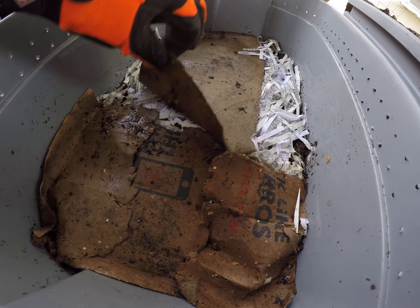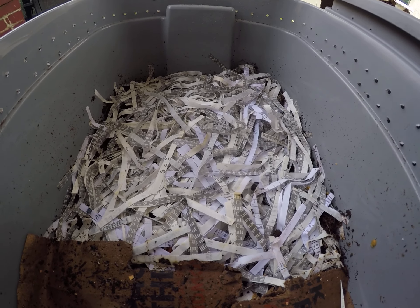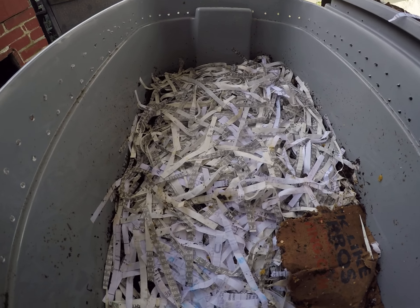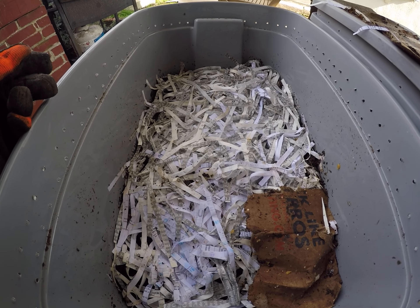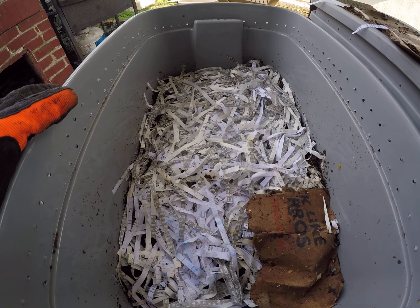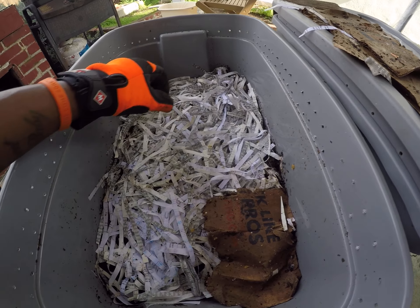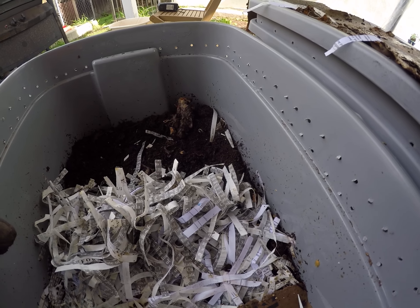The bedding you see is all my old shredded check stubs and regular cardboard. When I started this bin, I used coco coir. I bought about 36 worms from Petco and put them in. Checking on them periodically — maybe more than I should have — they started coming to the top and dying. I was like, what's going on?